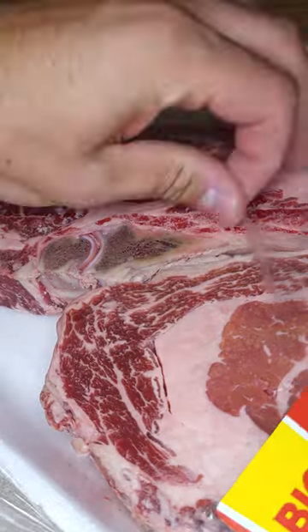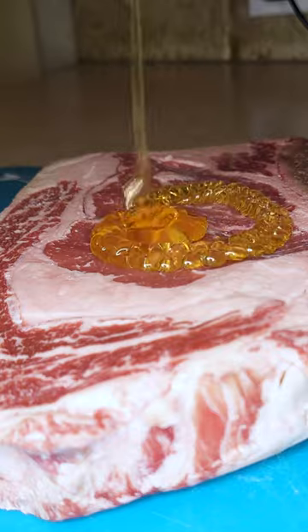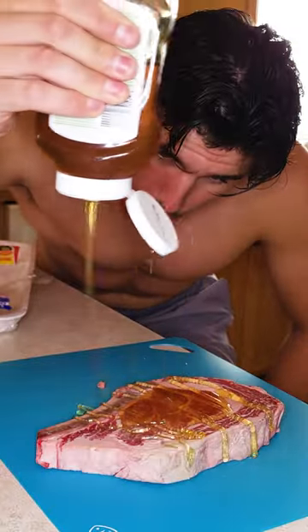Beekeeping has been in my family for generations now. My grandfather was a beekeeper in the Soviet Union in present-day Ukraine, his father too, and slowly I'm learning from my own dad who keeps a few hives as a hobby.